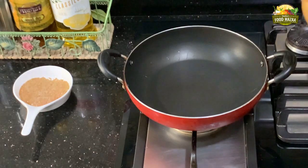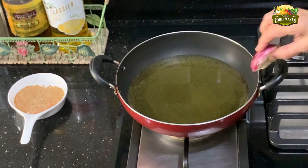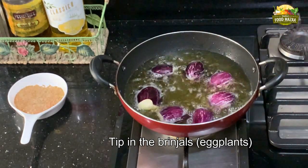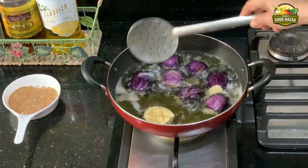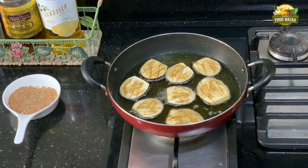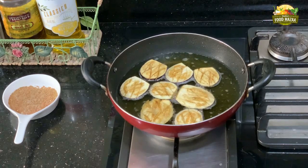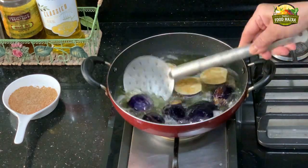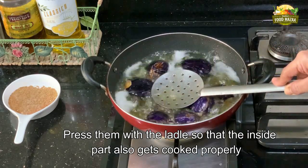Heat oil in a pan. When it is hot, dip in the eggplants — they are also known as aubergines in some places. Flip the sides from time to time so that they get fried evenly. Fry them on medium flame so that the inside part also gets cooked. When they are half done, press them with a ladle.